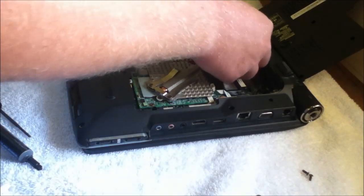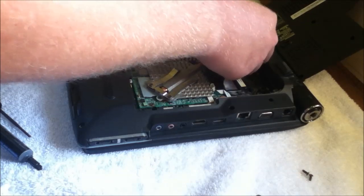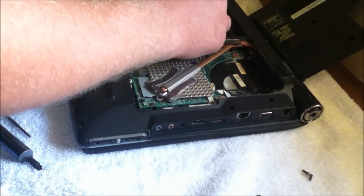I think that's about it for that. I'll work this power cable back here and reconnect it and put everything back together.